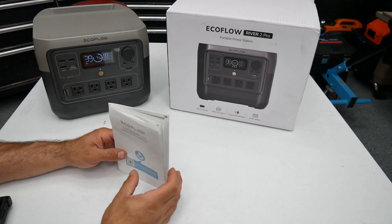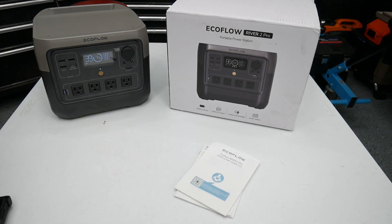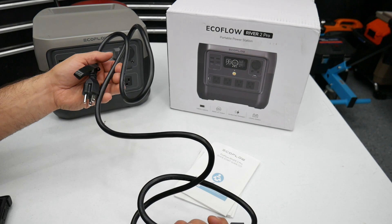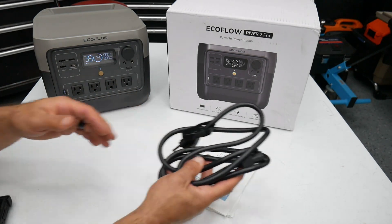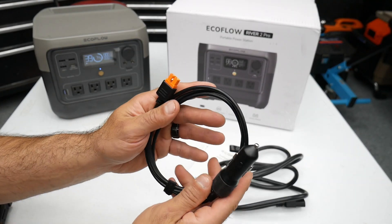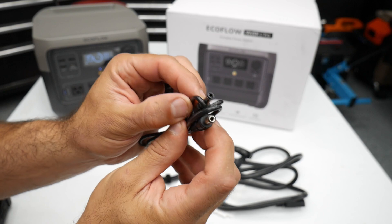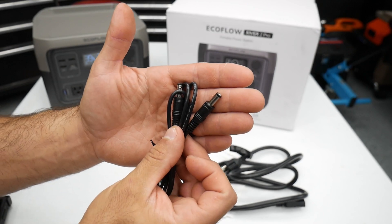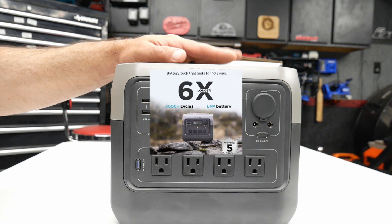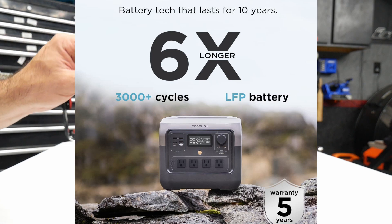The EcoFlow River 2 Pro comes with user manuals and a quick guide, an AC cord which is generously long, a 12-volt car charging cord with adapter for the back, and a barrel cable for DC output. The built-in battery is good for over 3,000 battery cycles, so this is going to last you many years.